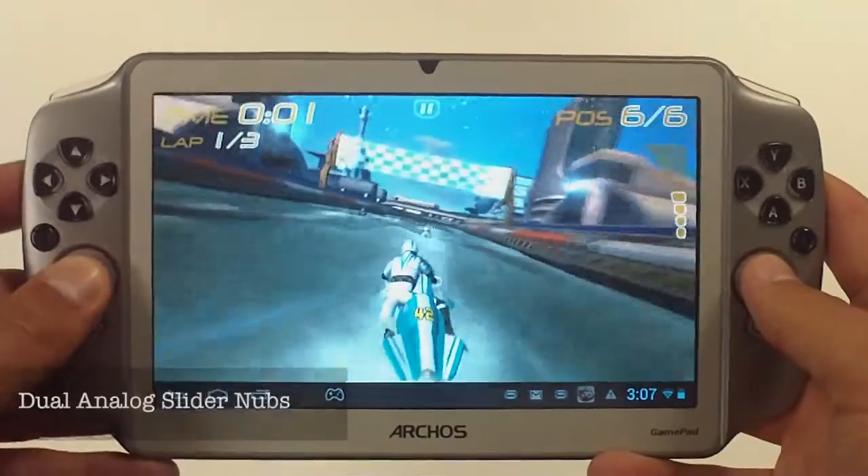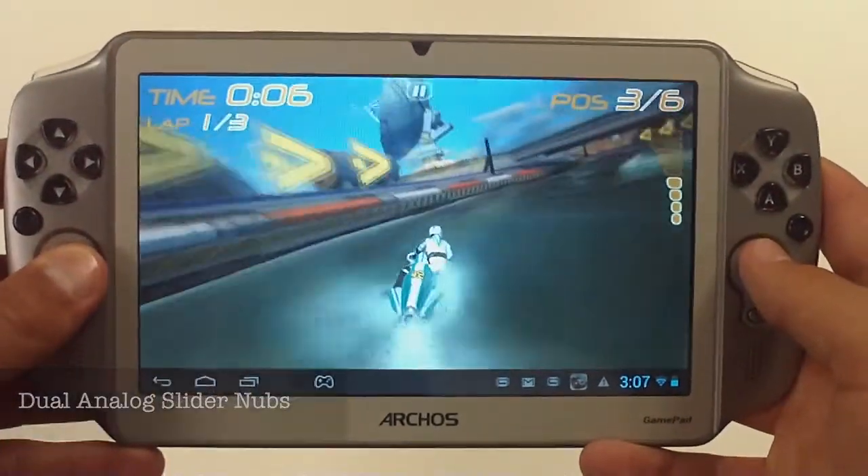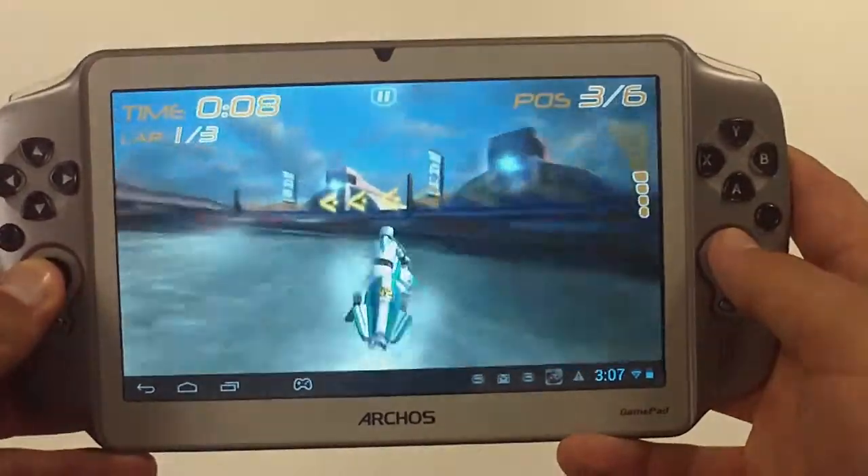The Arcos Gamepad is equipped with dual analog slider nubs, which are very frustrating to use when playing shooting or racing games.